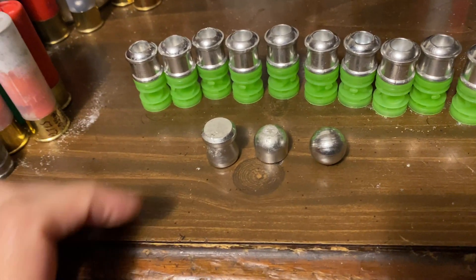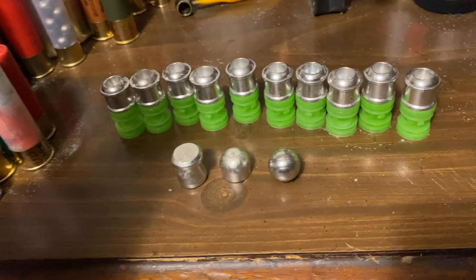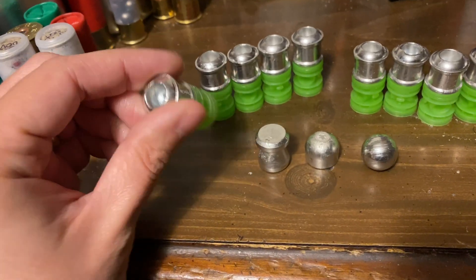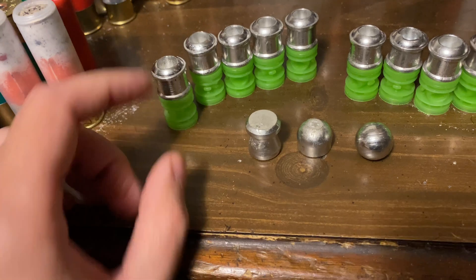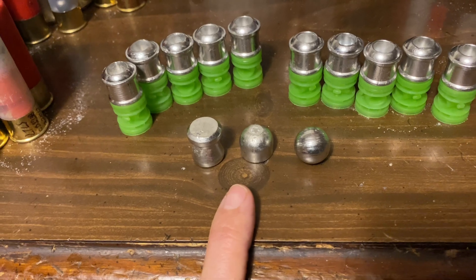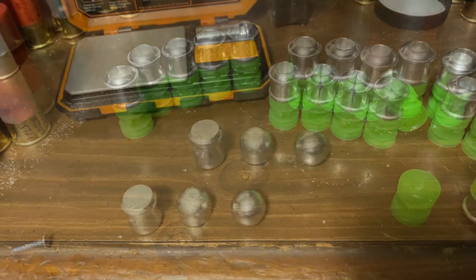The rifled barrel throws the zebra boys a lot better than the smooth bores do. Let's see what all these weigh — I'll take one off the brush wad and take the screw out to get the actual weight of the slug, then weigh it again with the screw and tail wad, and then weigh the rest to get the weights on them and compare them to an actual lead version of each slug.